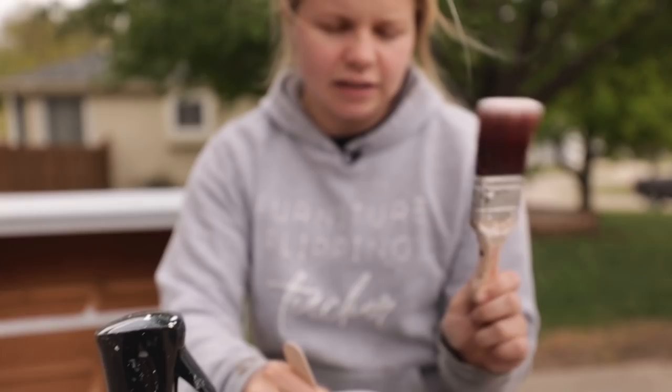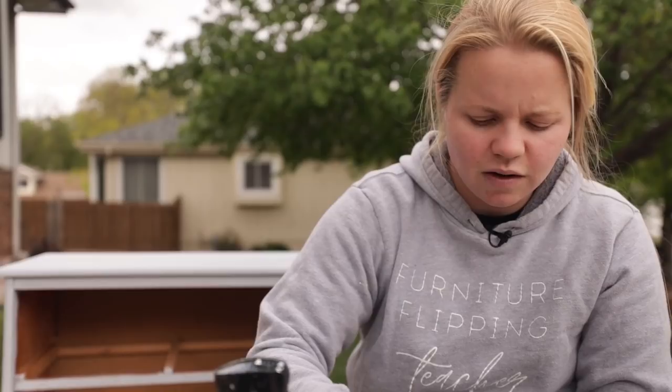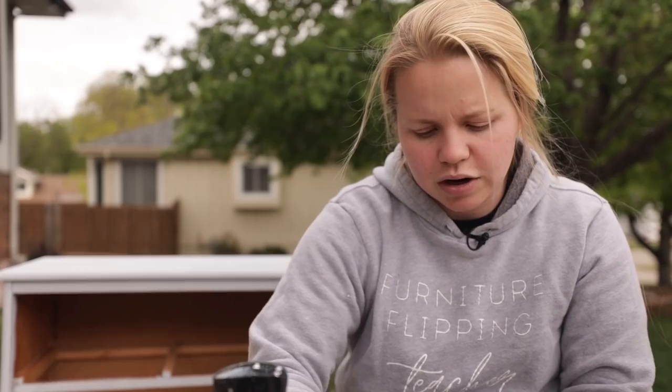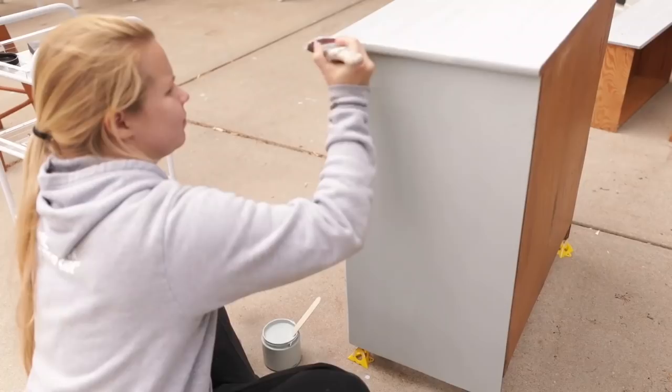Let's get started with the paint. I'm going to be using the Dixie Belle mini brush — probably their most popular brush. I'm also going to use the mister bottle, which is a continuous mister, to help thin out the paint. I'll put a little water in the paint, spray some on the piece, and mist my brush — that helps the paint go on really nice and smooth and also helps eliminate brush strokes. Give a little spray to the brush and the piece where I'm going to start.